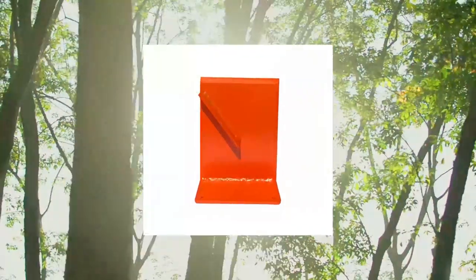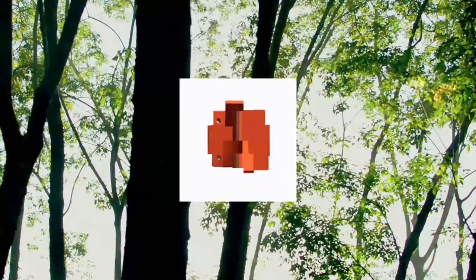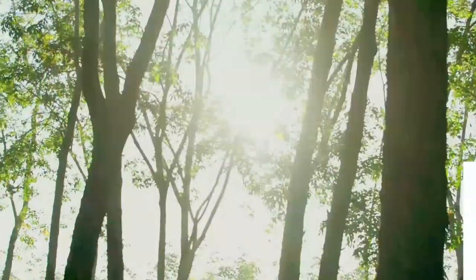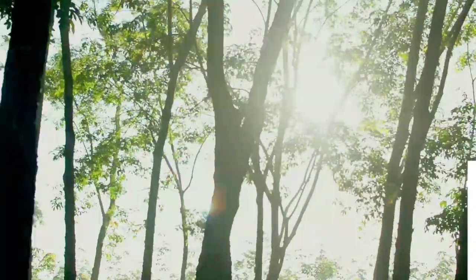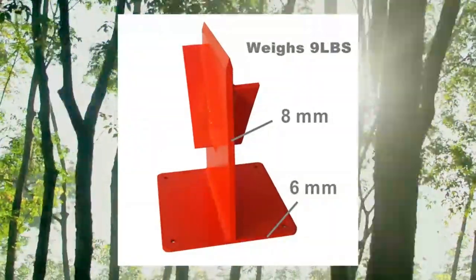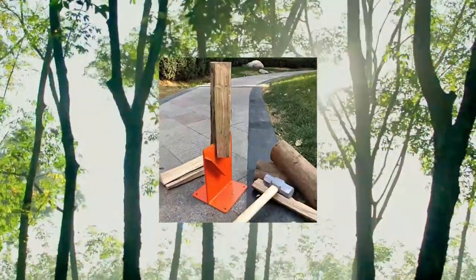I.Flame firewood kindling splitter for wood stove, fireplace, and fire pits. Easy to use and portable log splitter. It also has the option with its 4 bolt holes to be fixed on a wooden block or any other flat surface. Screws included.